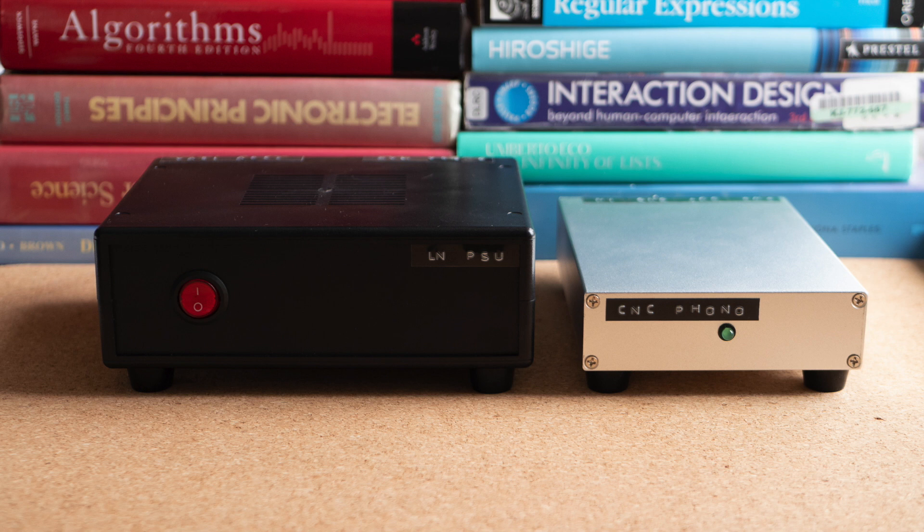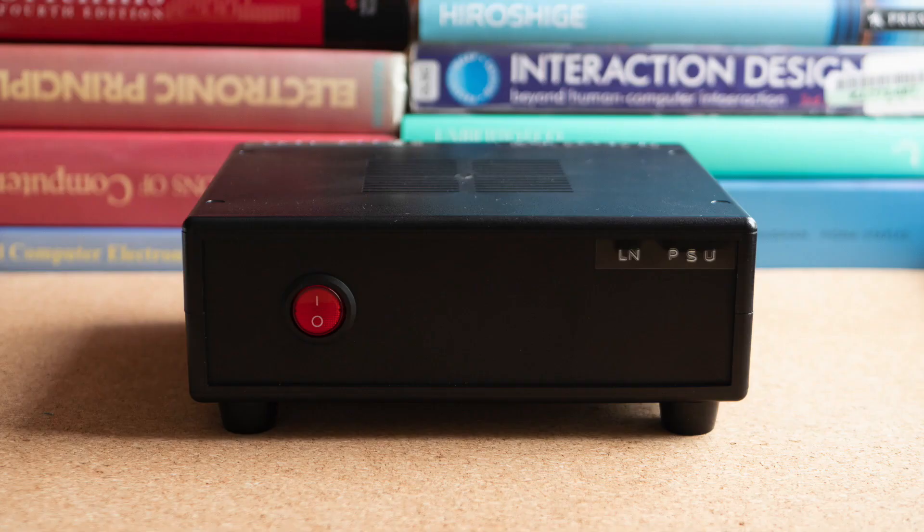Hello and welcome to my channel. In today's video I want to talk about my DIY phono pre-amplifier, and more specifically, I want to talk about its power supply.